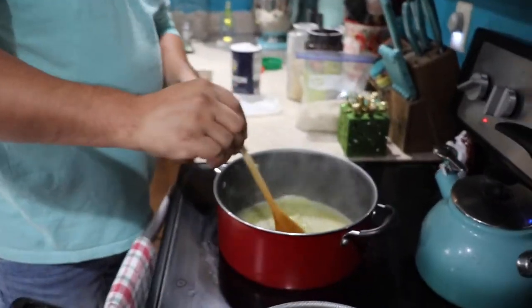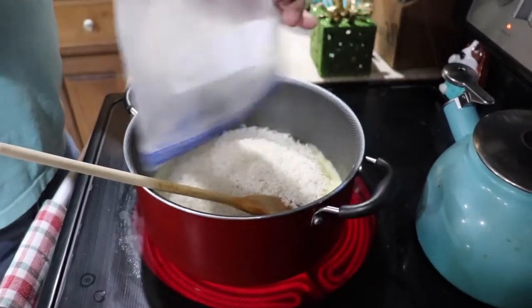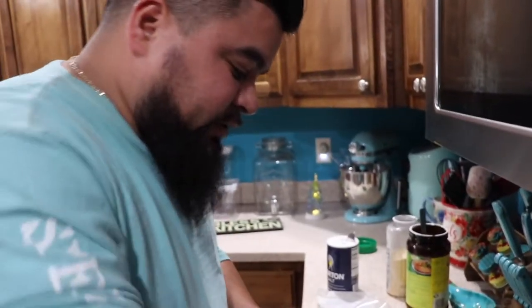There you go, our butter is melted. Go ahead and throw your rice in there. This is two cups of rice, so we got four cups of water. You just want to get a little color on it, so make sure you don't burn it.